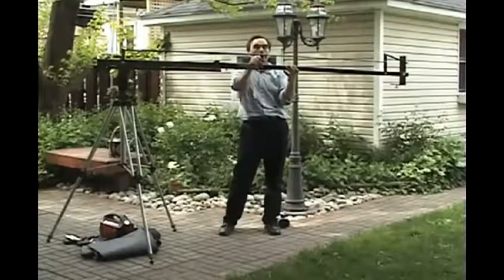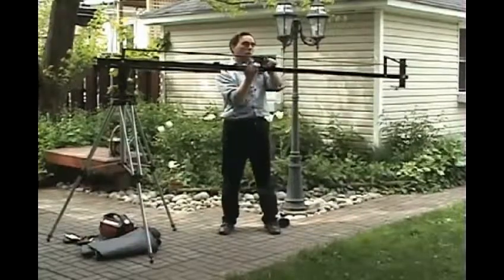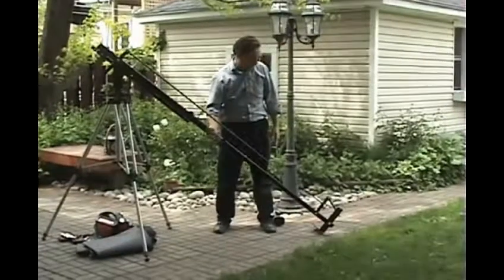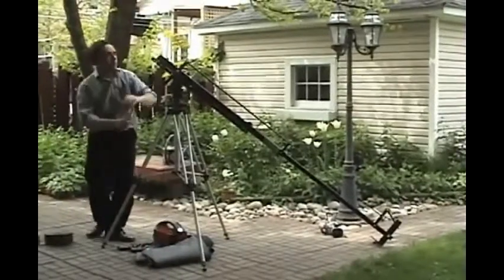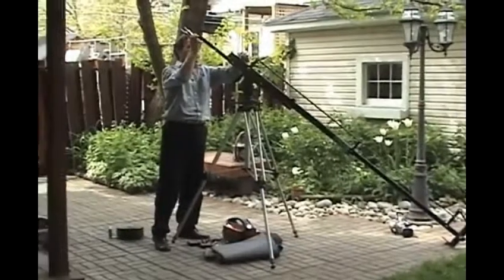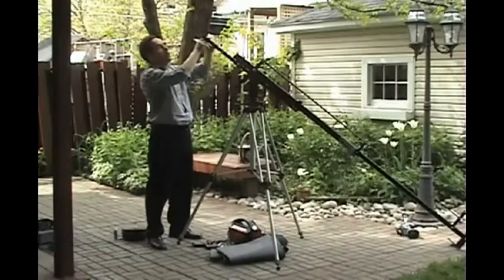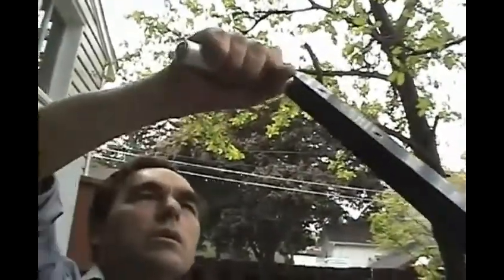You can either extend the camera extension or the counterbalance weight extension — it's really a matter of personal preference, and there is no set procedure you have to follow. On this particular video, I've extended the camera extension, squared up the supports, and locked it off on both the extension tightener and the fixed arm for the tilt control.